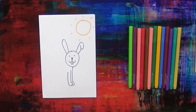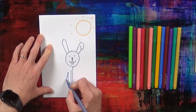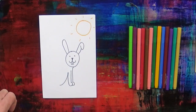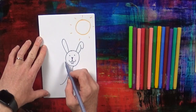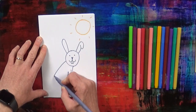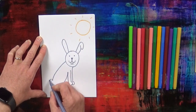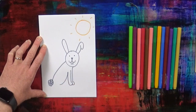Next, we're going to draw the Easter rabbit's tummy. It's quite a big tummy because he's been eating lots of carrots. Next, the Easter rabbit's back. And next, the Easter rabbit's tail.